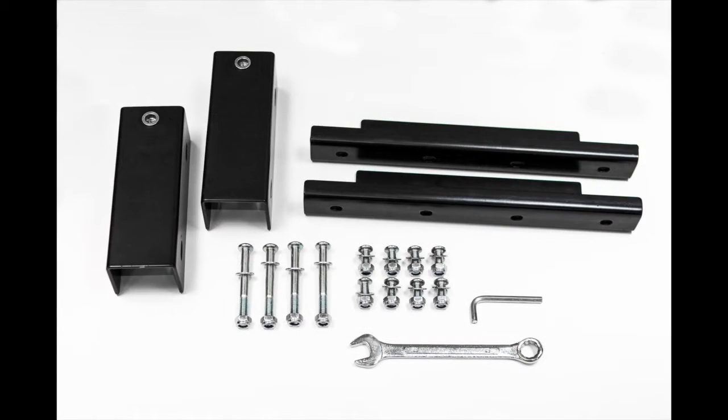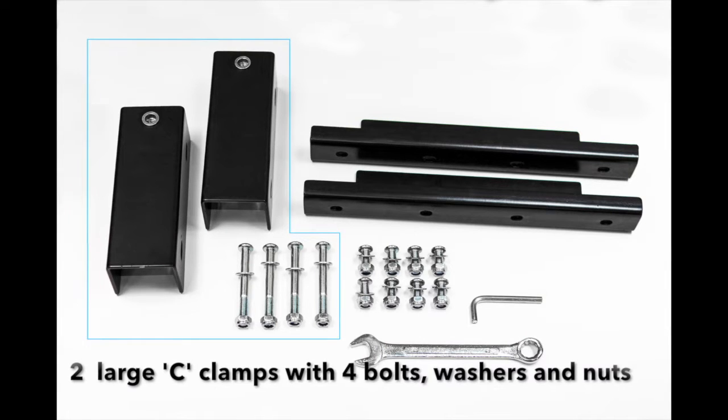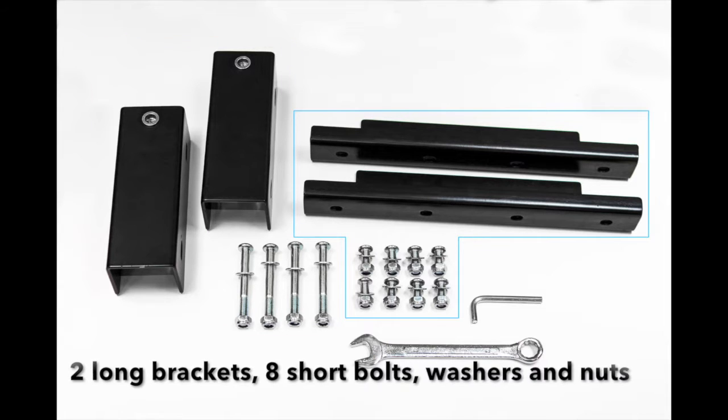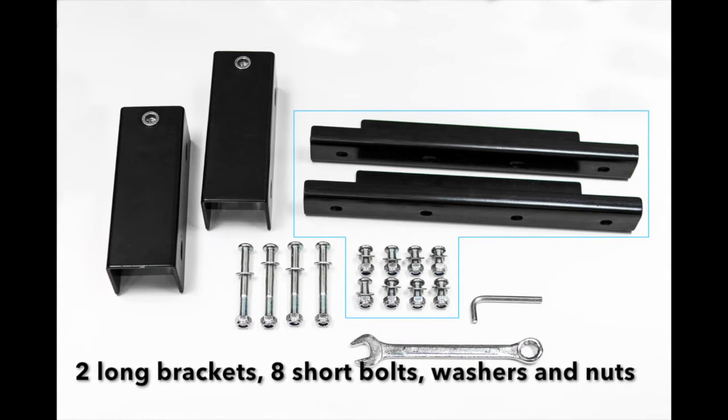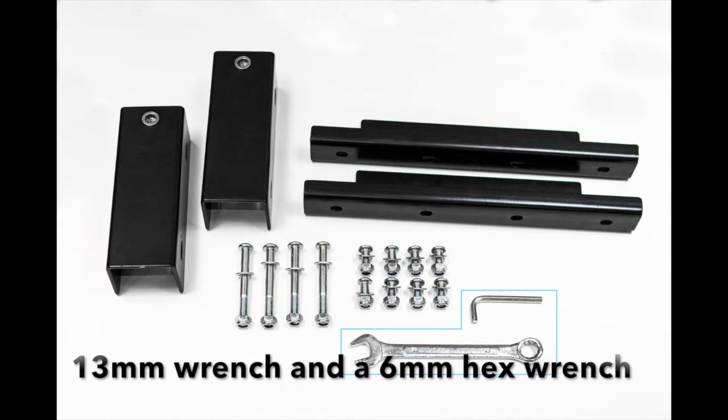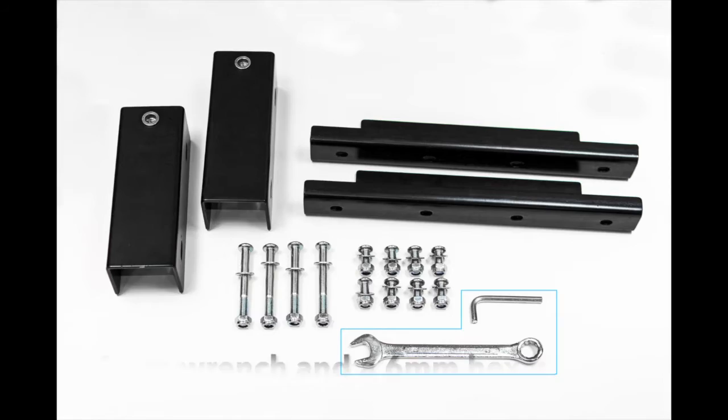For installation, you will need the following supplied items: two large C-clamps with four long bolts, washers, and nuts; two long brackets; eight short bolts, washers, and nuts; one 13mm wrench and one 6mm hex wrench.